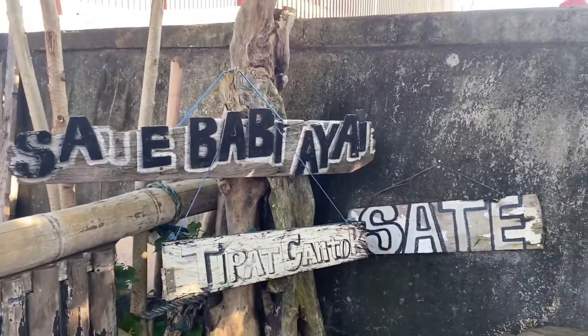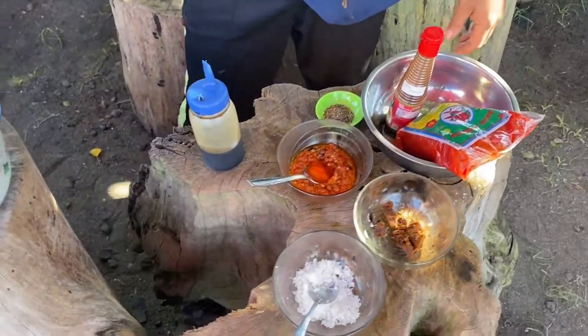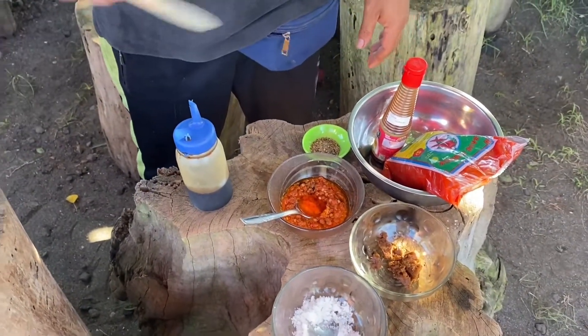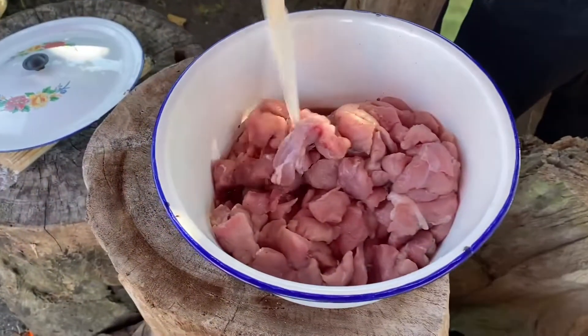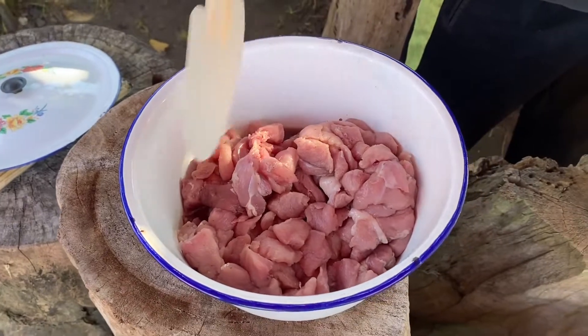That's what they have on the menu and that's what we're making today - satay. We make pork satay, or satay babi. The main ingredient is pork tenderloin, and we mix it with a Thai-style blend.